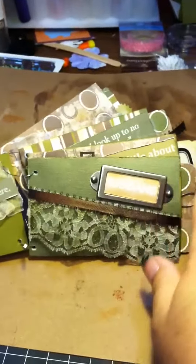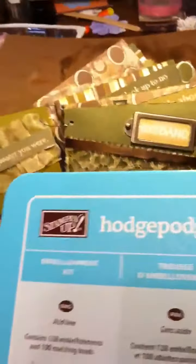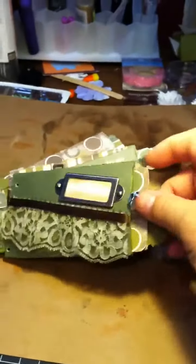I used a lot of the metal hodgepodge hardware. I got mine from Stamping Up, but you can get that from anywhere — Making Memories has some, and almost everybody makes some form of the hodgepodge hardware.